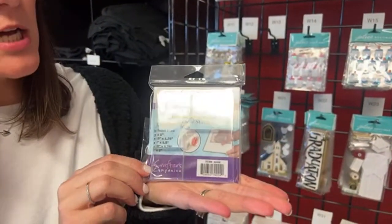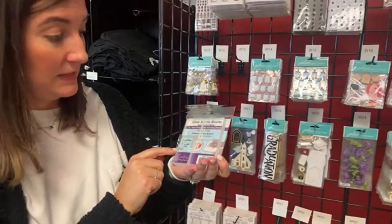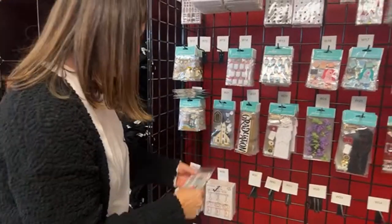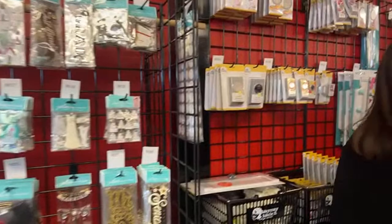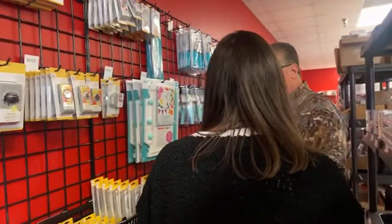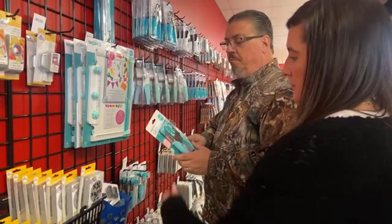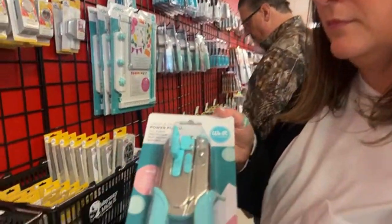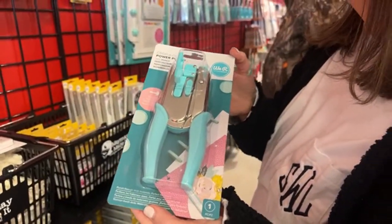We got more acrylic blocks in stock — the one-inch acrylic block. These sold out when you brought them last time and now they're back. The punch to go with the disc — search W135, the Crop-a-Dile power punch. We don't have any oval punches — that's a punch we need. I will look for oval punches.